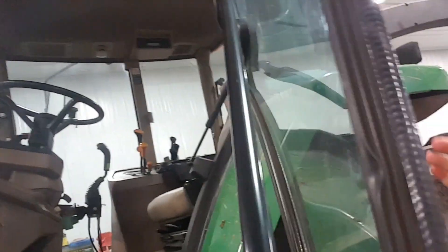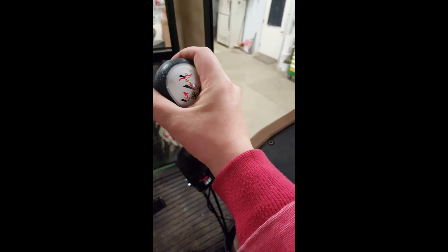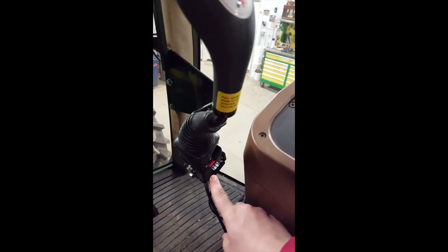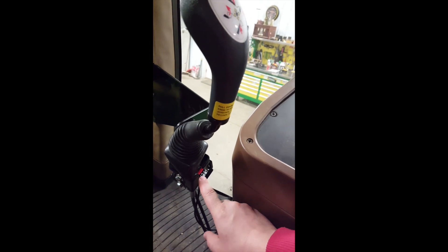You can see the joystick installed up to the right of the seat. The instructions say to push the joystick all the way forward for the float. In order for that to work correctly, when installing the joystick in the cab, the tab has to point towards the back of the tractor cab.